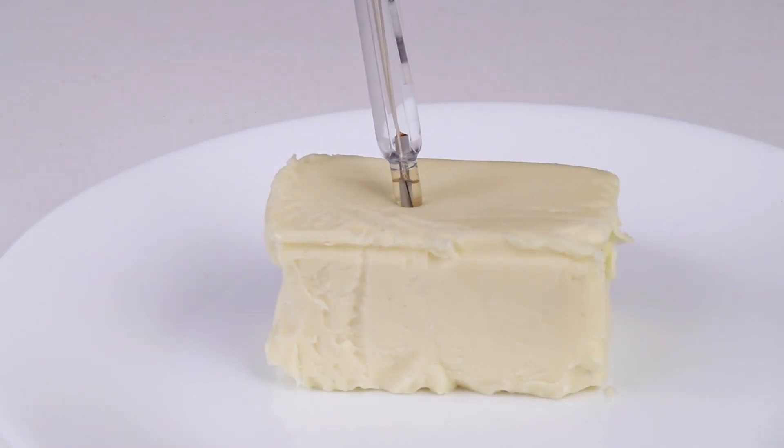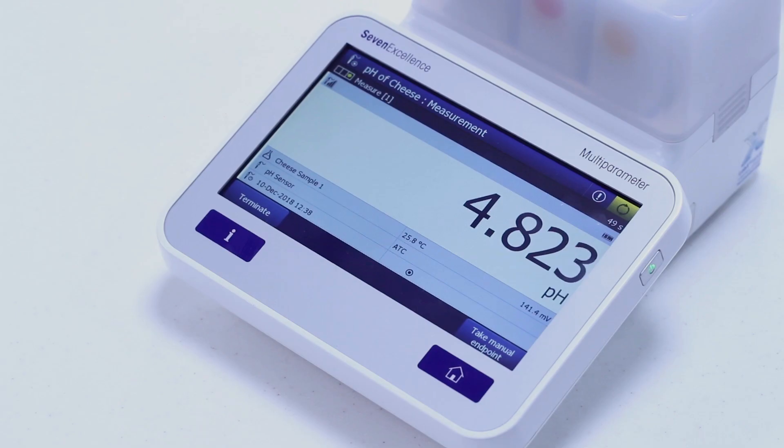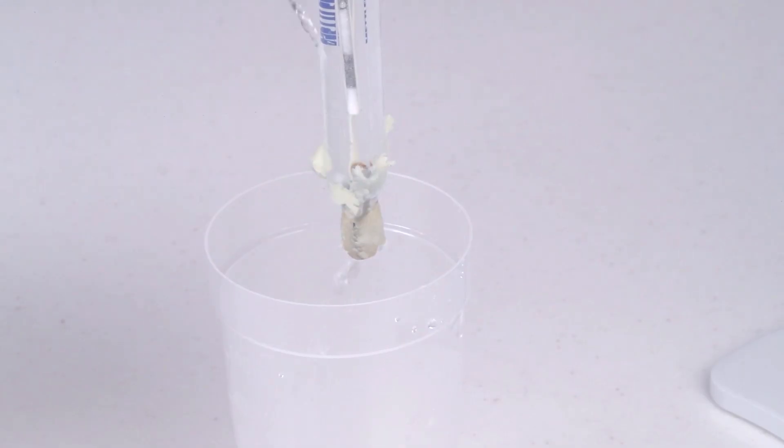It is difficult to pierce the pH electrode with a spherical shape into solid cheese samples for measurement. High fat content results in insufficient miscibility of the outflowing aqueous reference electrolyte with the sample, which results in high response time. After the pH measurement, it is difficult to clean the sticky residue of cheese sample from the pH electrode junction and glass membrane.